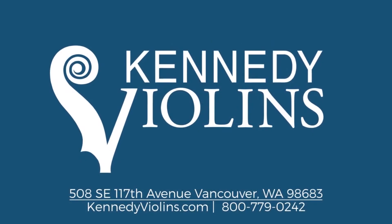If you have any questions, please contact us at 1-800-779-0242 or support at kennedyviolins.com.